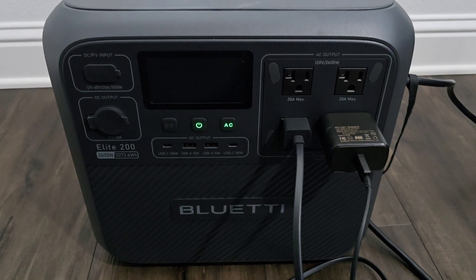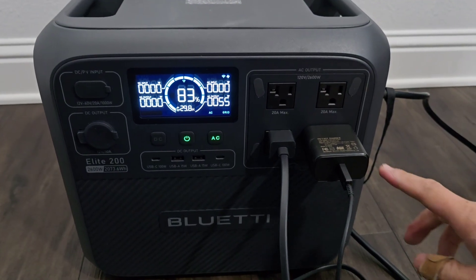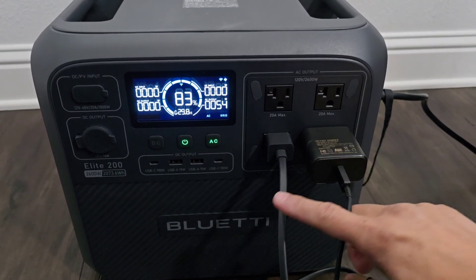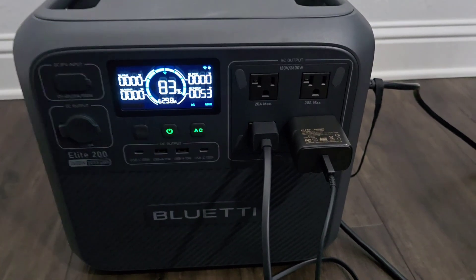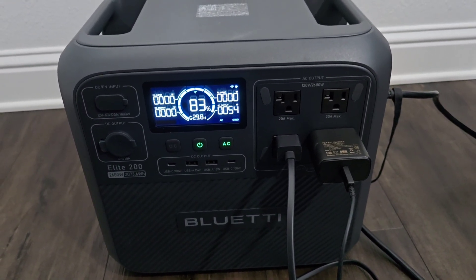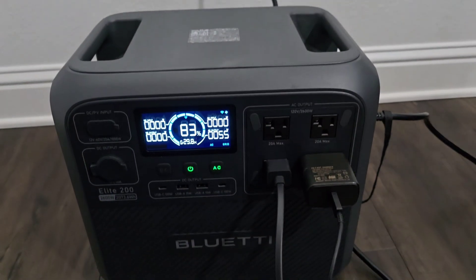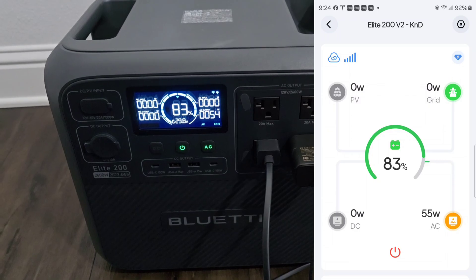Let's go into the app — but before I do that, as you can see, I'm currently at 83 percent. I have a phone charger and laptop charger plugged in, so I'm pulling 54 watts from the battery pack. Nothing is being charged from the grid right now, even though it's plugged in. Let's go into the Bluetti app — it's a very useful app, so make sure you have it downloaded. The first thing we need to do is go into our battery system.